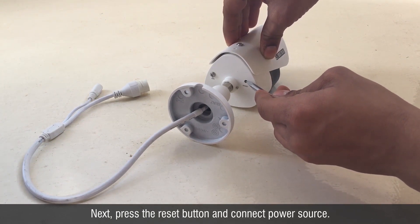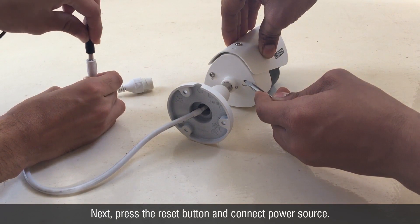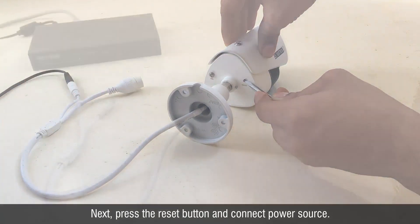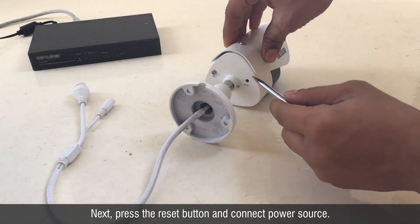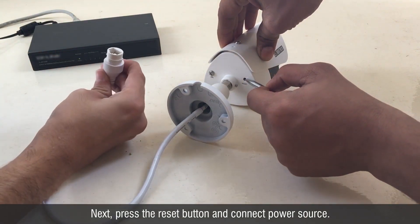Press the reset button at the back of the IP camera and simultaneously connect the power adapter. If it is on PoE, connect the IP camera with the Ethernet cable.